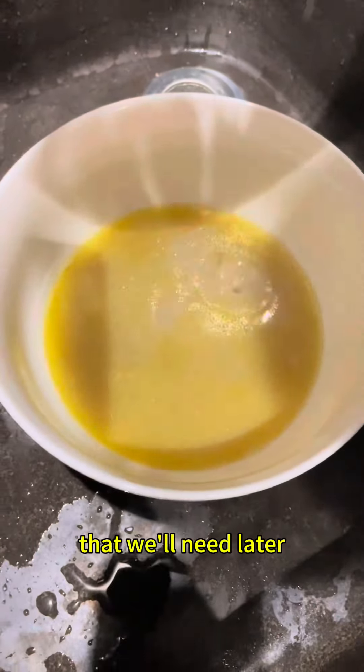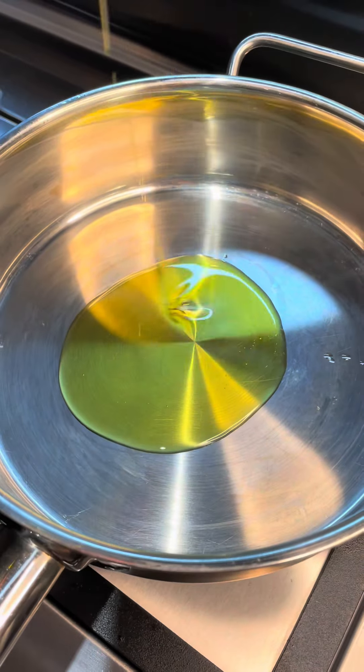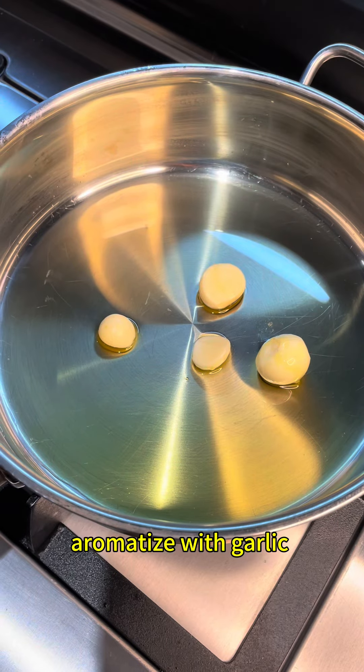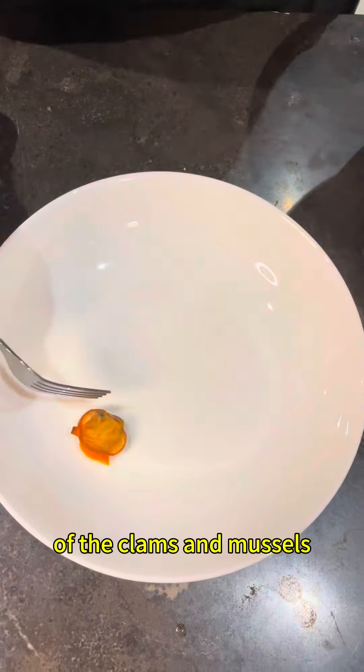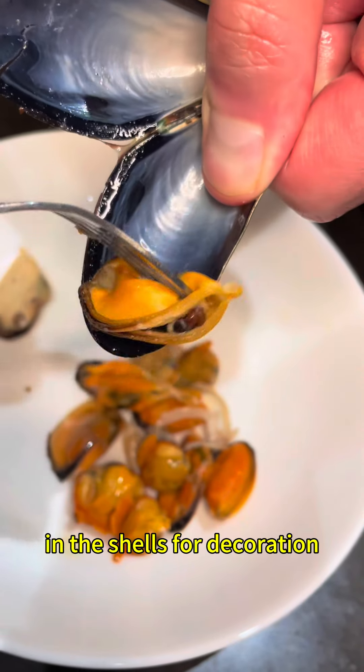Back to the skillet, add some extra virgin olive oil and aromatize it with some garlic cloves. After 3 minutes, add the tomatoes and let them sauté for about 5 minutes. In the meantime, we clean the clams and the mussels — about 70% — and keep some aside for decoration with the shell.